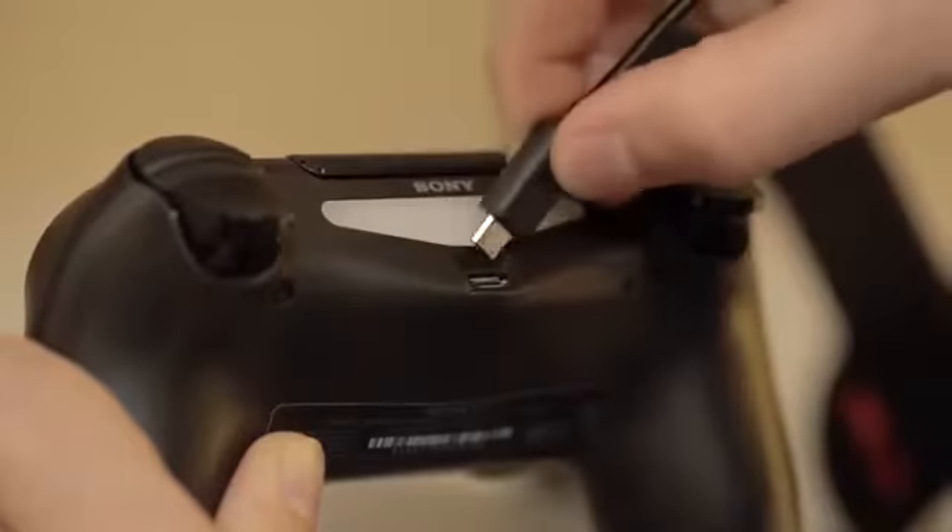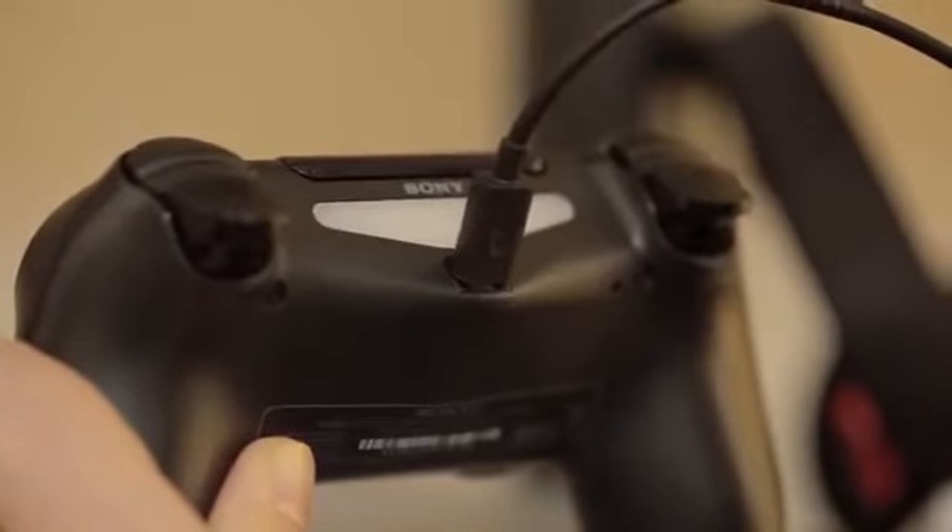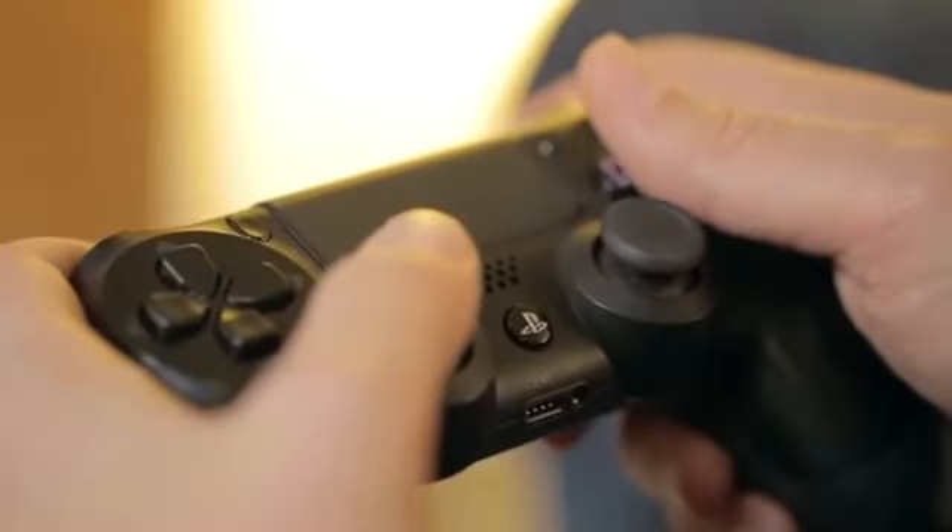To charge and pair your controller, connect the charging cable to the top of your controller. Insert the other end into one of the two USB ports on the front of the PS4. This cable isn't very long, so we recommend charging your controller when it's not in use and disconnecting it when you begin a play session.